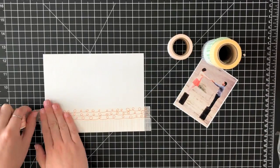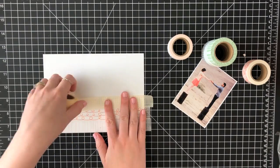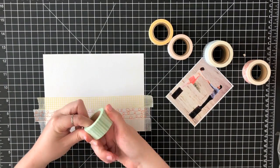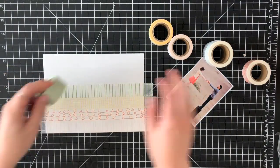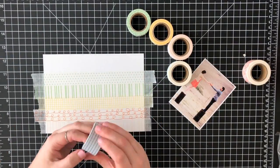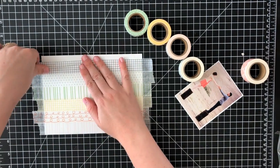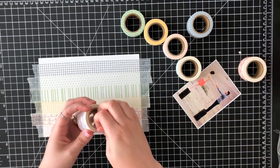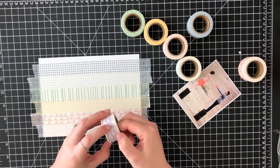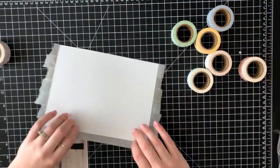They recently released a multi-pack of these washi tapes and labels. You can buy them in single colors in a bulk pack, or you can get the multi-pack. What I have is the multi-pack, and it comes with 12 different colors of washi tape and 12 different colors of label stickers. So I decided to put them all to use.